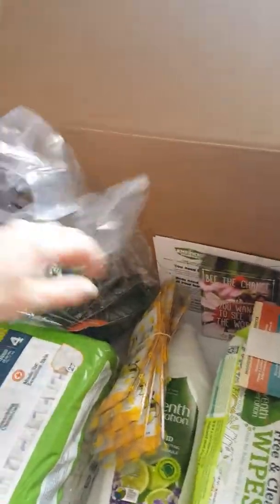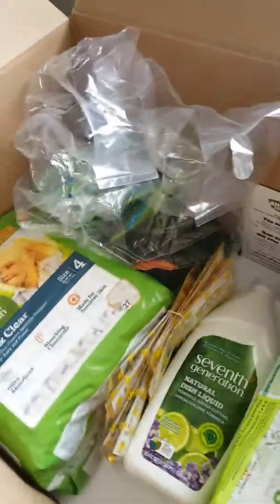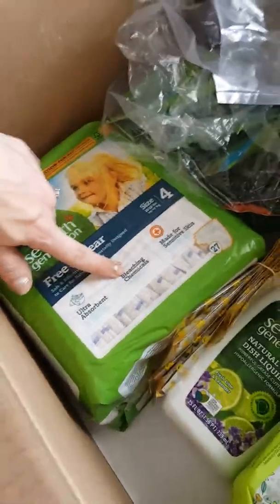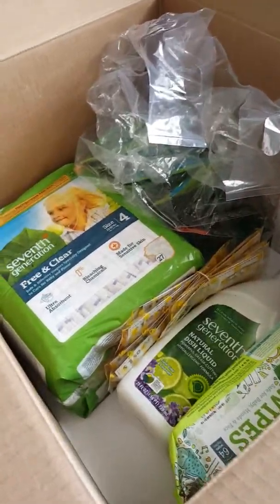We will get to try these out — these things are awesome. The products are really great, and it's very important nowadays to know what's in your products. With these, you at least know that there's no bleaching or harsh chemicals — it's all safe and healthy to use around your family, which is the point of this. Go check it out right now.